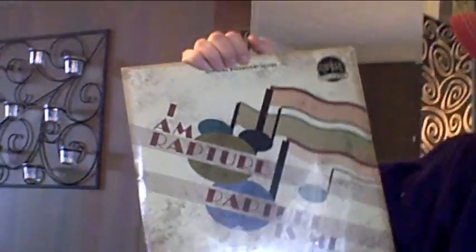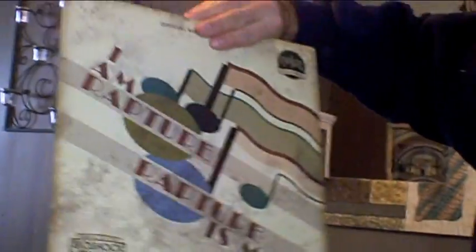I'd like to see the box right now. This is the album — this is called Rapture Is Me. This is, I believe, the soundtrack for the first Bioshock game, and it's on vinyl, which is pretty cool. That might look good framed in my basement.